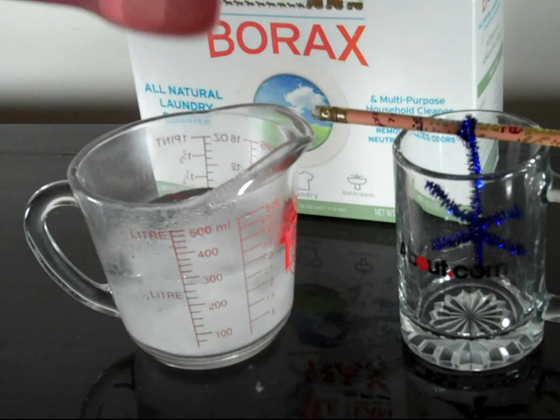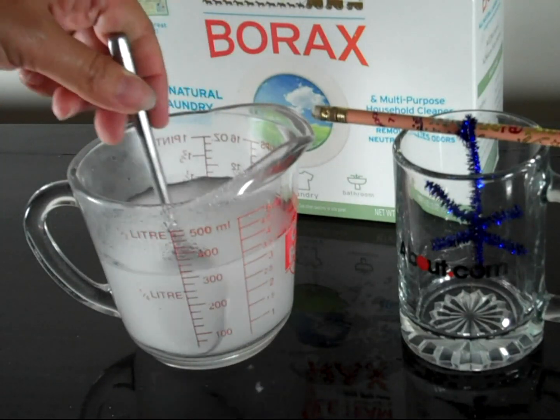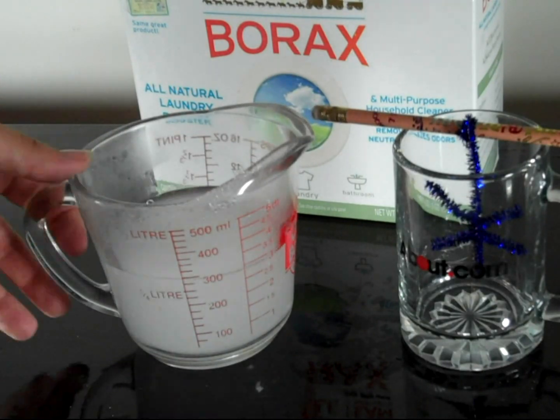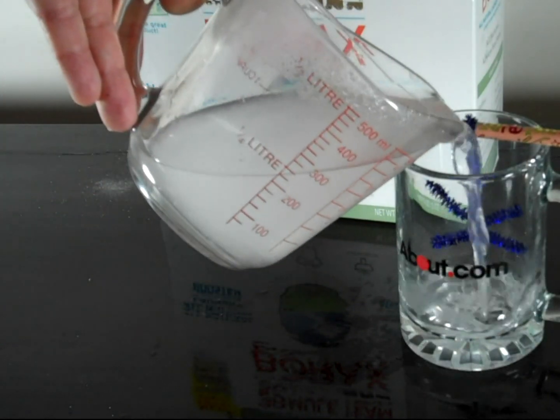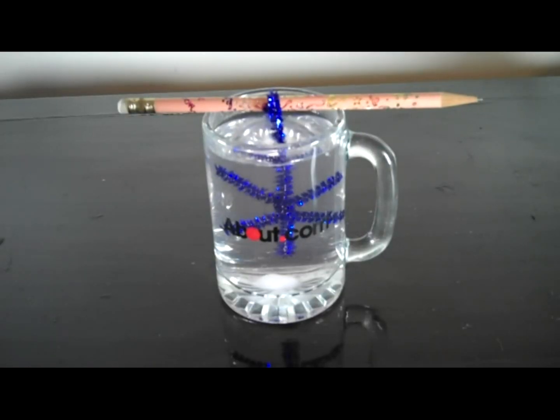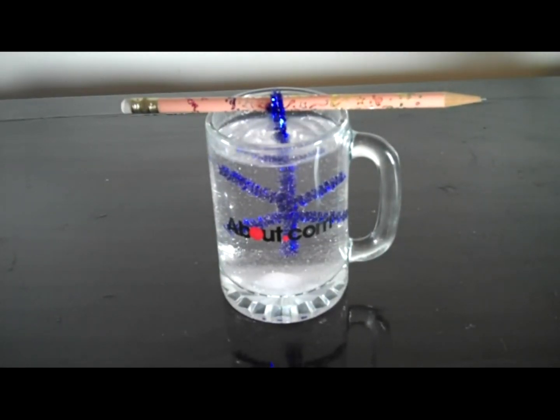Stir three tablespoons of borax into one cup of very hot water. It's fine if there is a little undissolved borax. Pour the crystal growing solution into the cup. Hang the snowflake so that it does not touch the sides or bottom of the container, and allow the crystals to grow undisturbed for several hours or overnight.